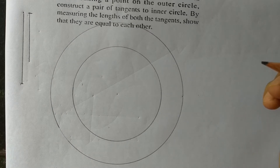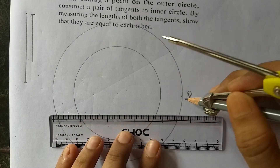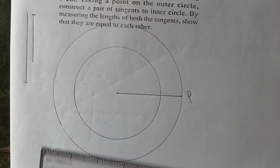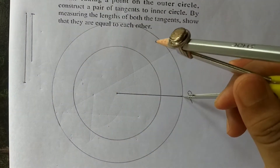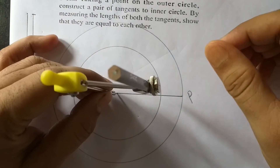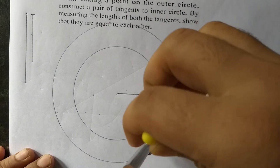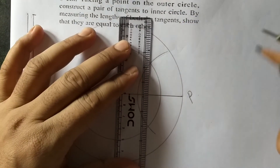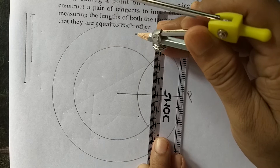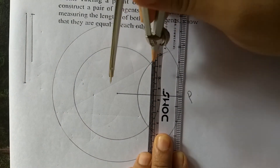By measuring the lengths of both tangents, so that they are equal to each other. The technique is to join the point taken — let's call it P — to the center. Now these two points must be bisected. Take a suitable radius and draw arcs. This is one arc drawn and this is another arc. Now join these two intersection points to get the bisector.